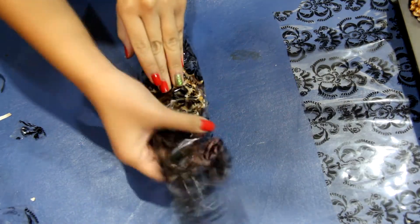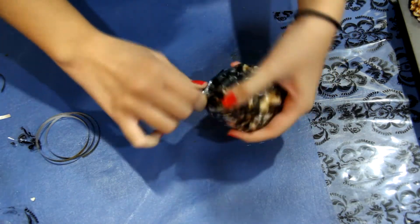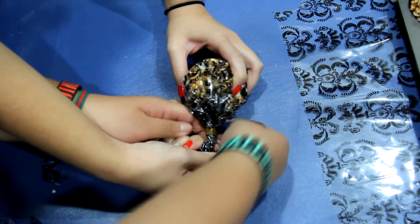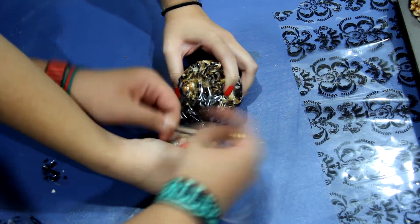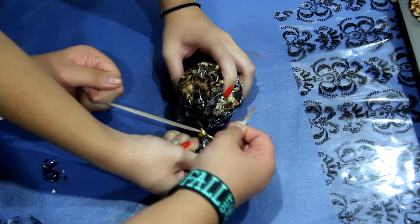Once your popcorn balls are out of the oven and cooled, you can now start decorating them in cellophane and tie the top with gold ribbon. Be sure to cut off any excess ribbon and cellophane. And then that's it — you're done. This is what it should look like.